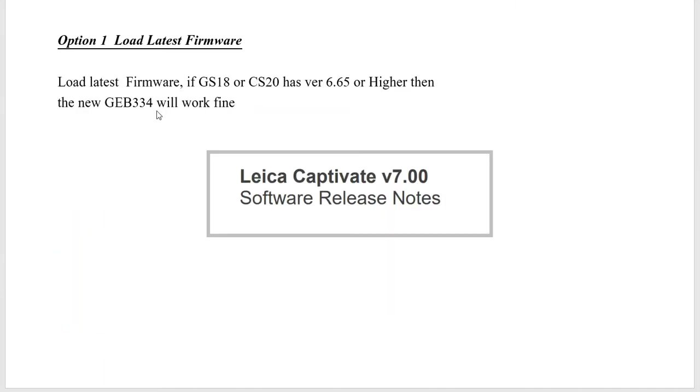Option number one — a lot of people ask why they need to keep their firmware current. This is one of the reasons. There are new features, and one of the hardware features is the new 334. With the latest firmware, you have no problem. If you have version 6.65 or higher, the 334 will power the GS18 or the CS20. Right now, the current firmware version is 7.03. So option number one is get the latest firmware, load it up, and you're good to go.